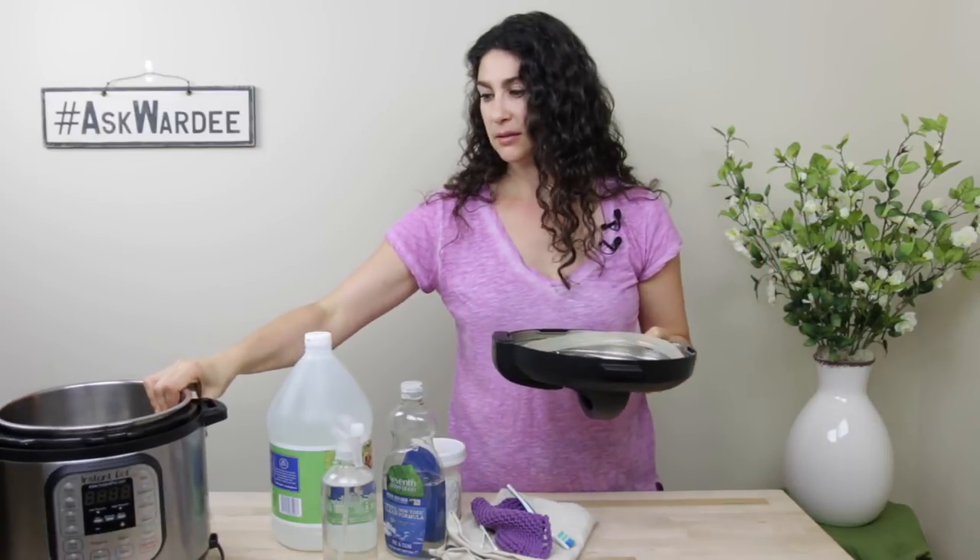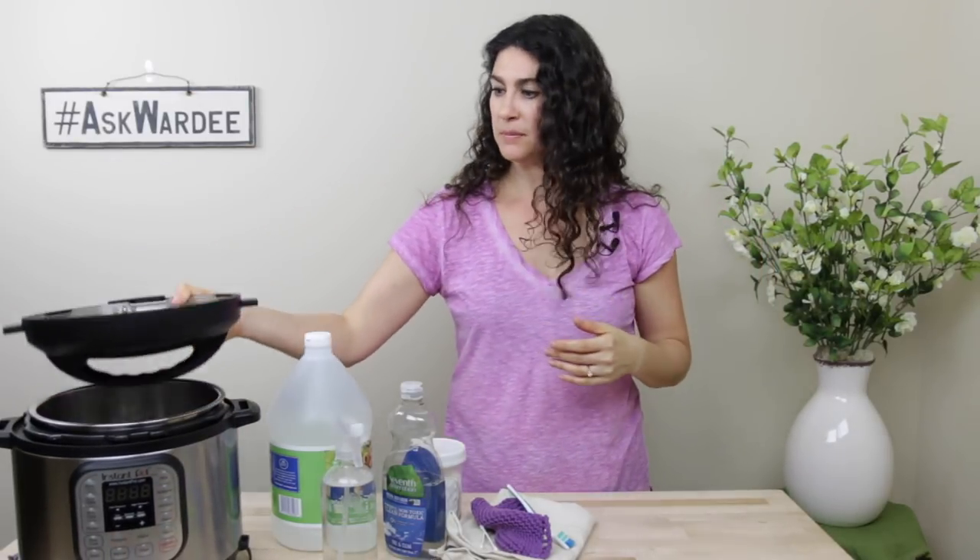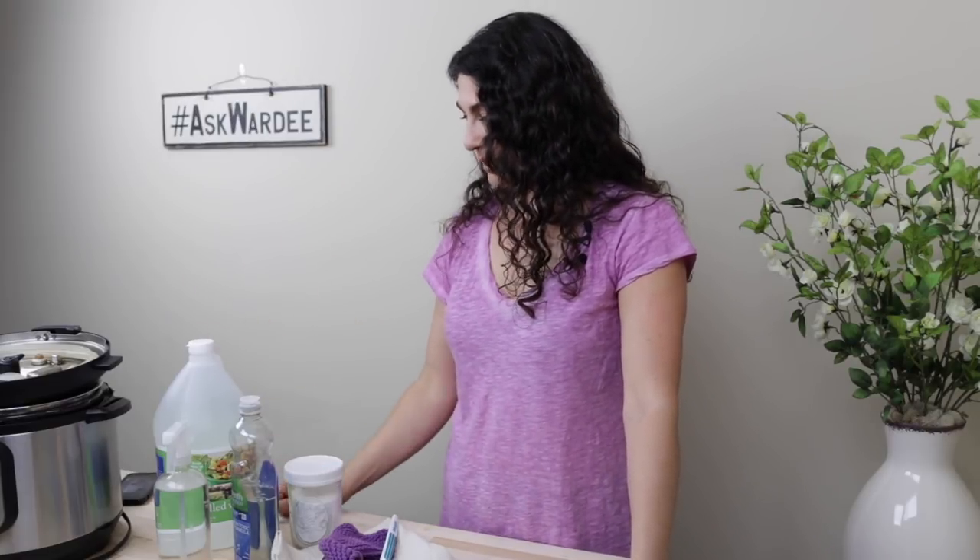Wherever you keep it, I like to just keep the lid all put together upside down on top. Always store it with the insert pot inside — then you won't ever make the mistake of filling the base directly, which can be quite damaging. You want the insert pot inside so when you start putting your food in, it goes in the right place instead of the base.